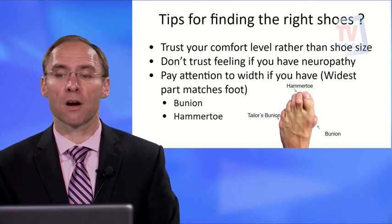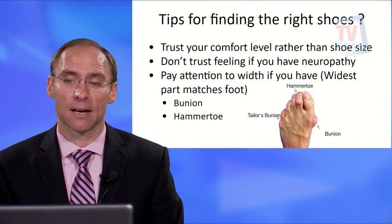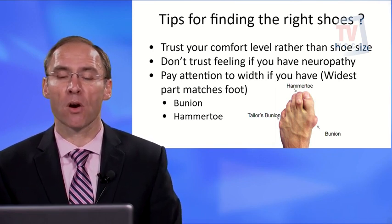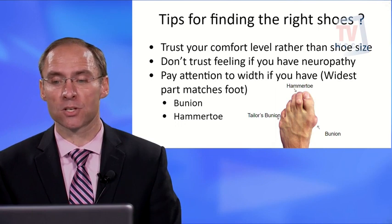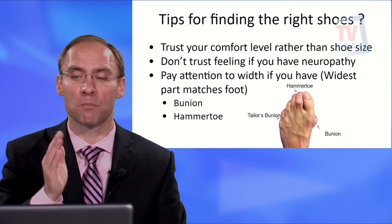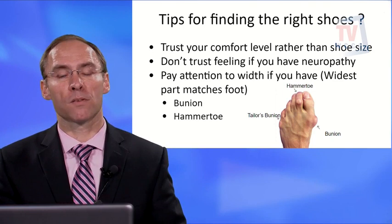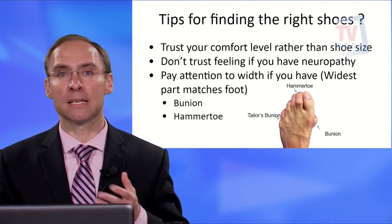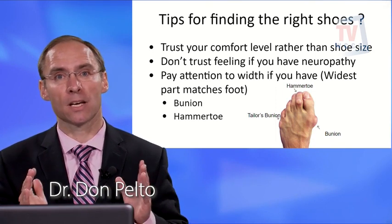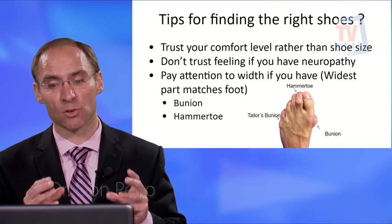Don't trust your comfort level over the actual shoe size — again, neuropathy can be misleading. Pay attention to the width and where the widest part of your foot is. For example, a patient with a hammer toe, a bunion on the inside, and a tailor's bunion on the outside will need a wider shoe or one with stretch material on the side to accommodate those deformities.